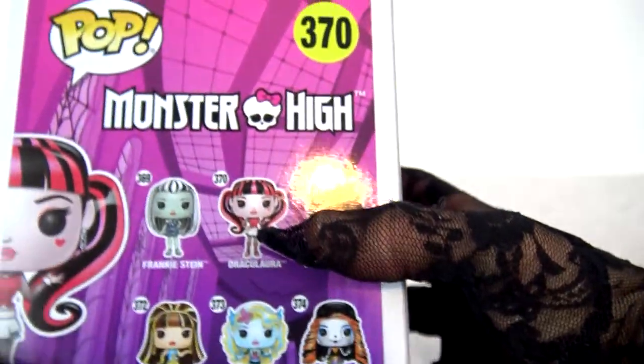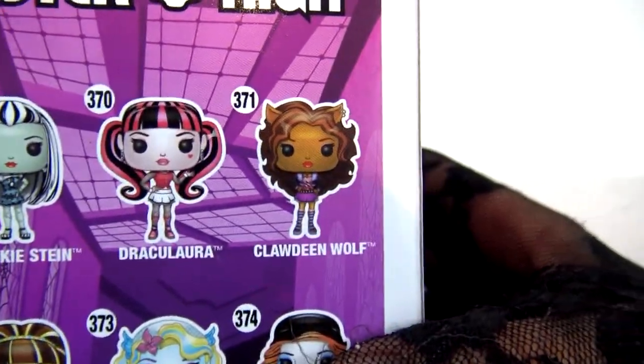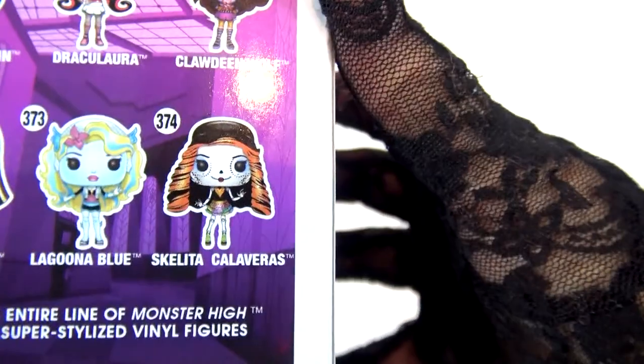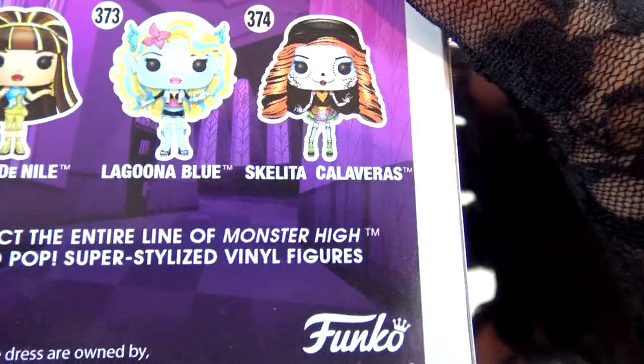Hello! Here's the back. You can see all of my friends. You can see Claudine, Draculaura — that's me! — Skeleta Calaveras. You can see Laguna Blue and Cleo de Nile.